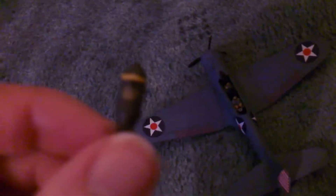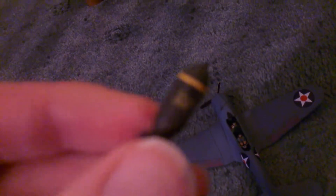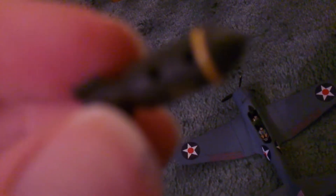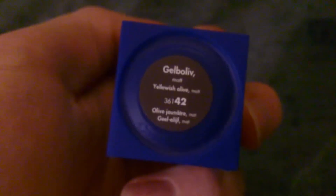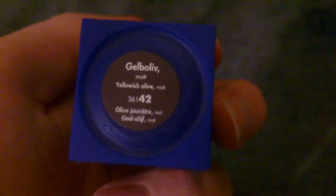And here's the bomb — this is a 1000 pounder. I painted it olive drab; I painted it with the colour they used in the ears. It's a Revell aqua colour, gelb olive matte — yellowish olive in matte — it's number 42. It's a nice olive drab colour.